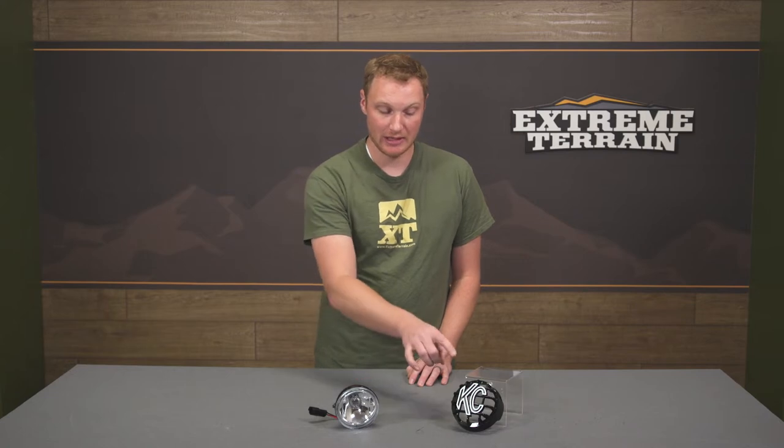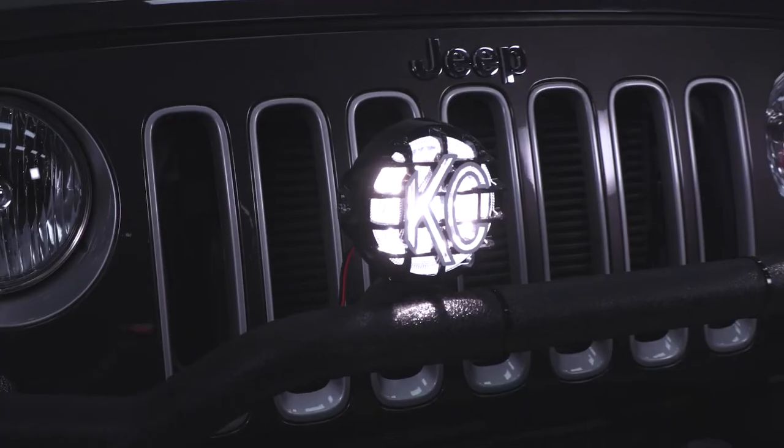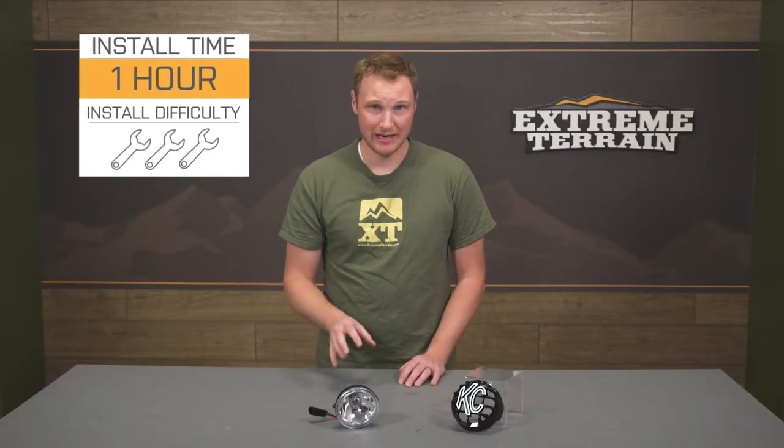These lights are sold individually. What you're seeing here is the stone guard and the light — you're going to get both of these. You will probably purchase a couple of them; usually you just don't run one light unless you are doing a reverse light. You are probably going to want to purchase that wiring harness as well to make these a little bit easier to wire in. This one light with the stone guard is going to come in right around that $50 mark, which I think is very, very fair for a light that's as high quality and as bright as this one is.